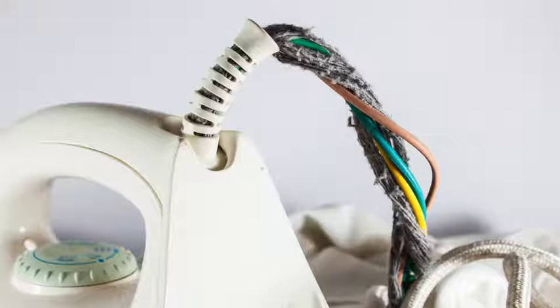If a tool or cord becomes hot to the touch, or sparks or shocks, repair or replace it. But don't attempt to repair broken cords or components by yourself. That is a job for a qualified electrician.